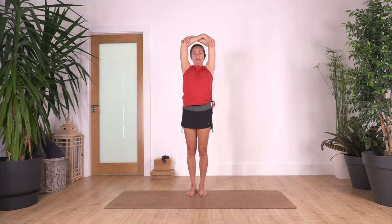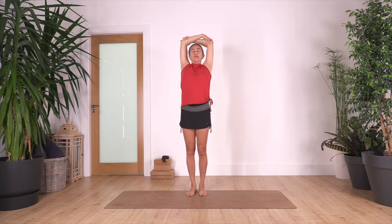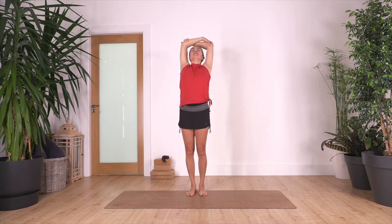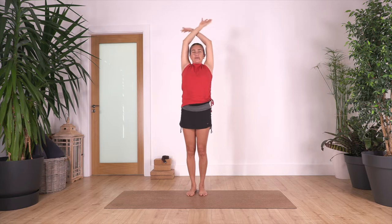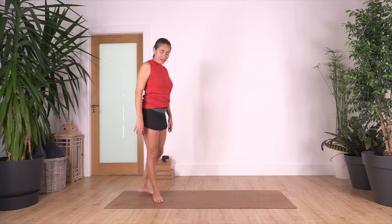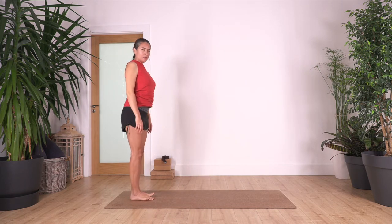We come up, swap the arms so the other one is at the front, and we just push your arms backwards, slightly back bend, look towards the ceiling. Take a deep breath, inhale, and exhale — we release. One more time, roll your shoulders backwards: four, three, and one. Come back to the back of your mat — this time we're going to do a spine roll.